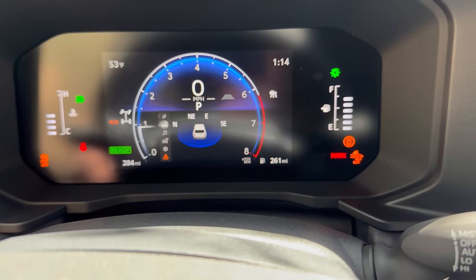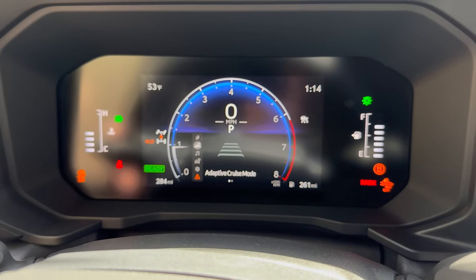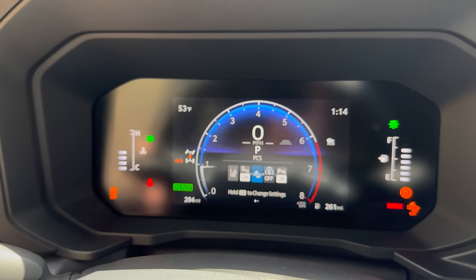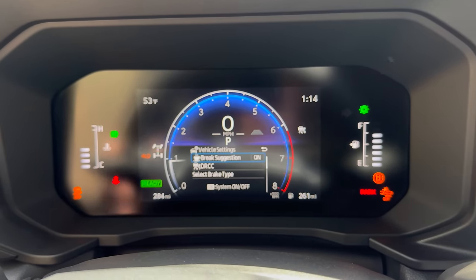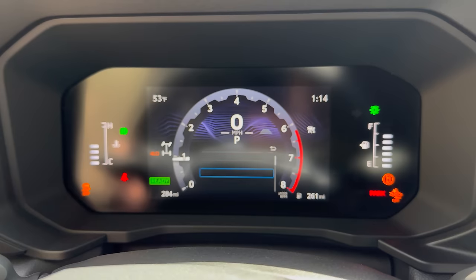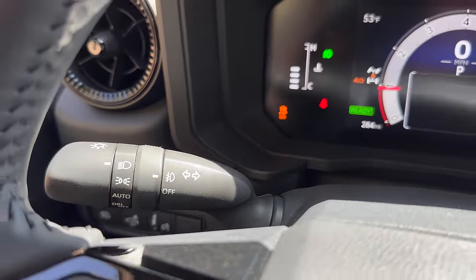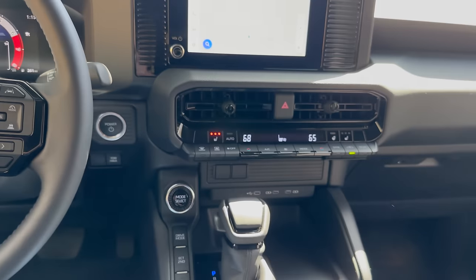Let's get to this screen here and see what we can find. Across, it tells us our MPG. We can do driving support, radio, tire pressure. Then our safety features, including the new proactive driving assist, vehicle settings, meter settings, language type, meter style. You can do Smart, Tough, or Sporty — let's leave it on Sporty. Fog light controls. Adaptive cruise, lane centering, because this is Toyota Safety Sense 3.0.